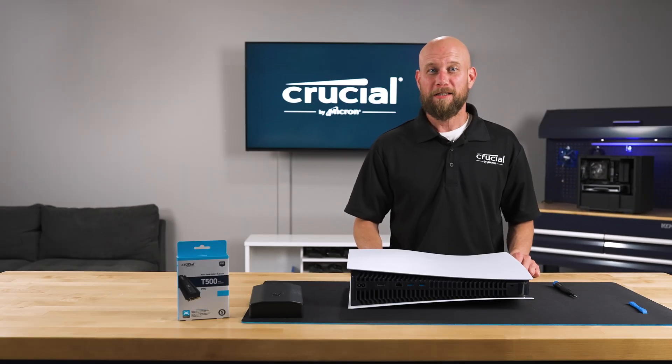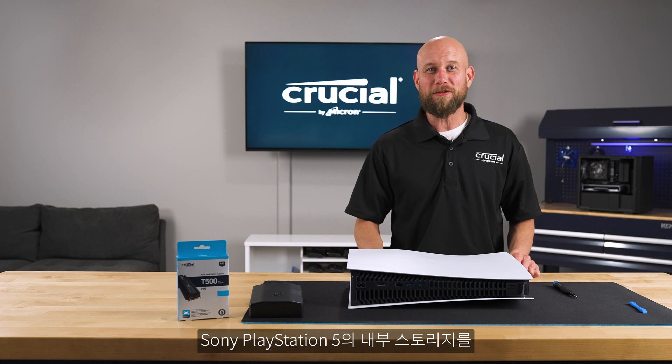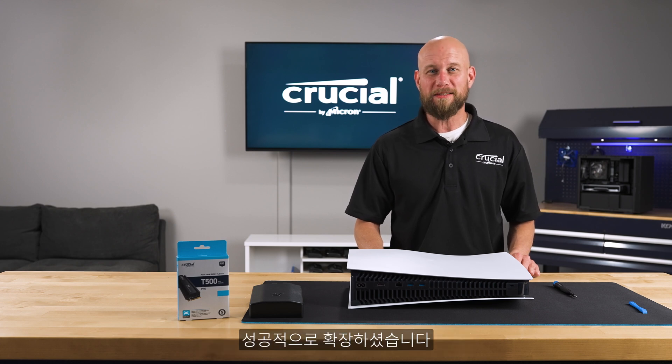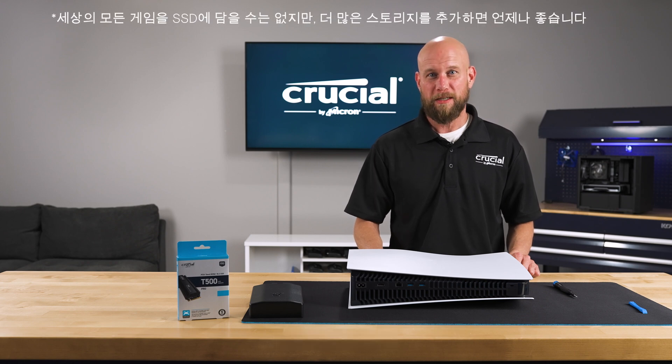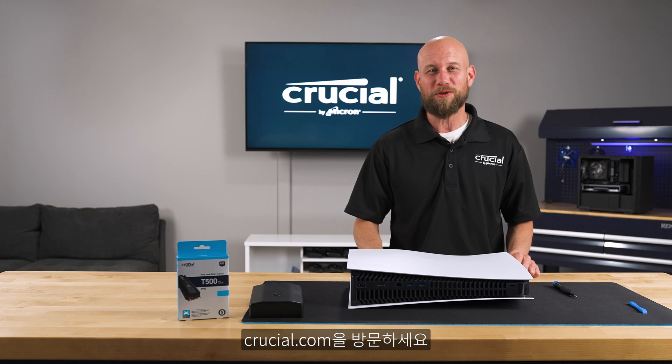And there you have it — you've successfully expanded the internal storage on your Sony PlayStation 5. Now you have plenty of space to store all your games. If you have any questions or need additional information, please visit Crucial.com and subscribe to our channel.